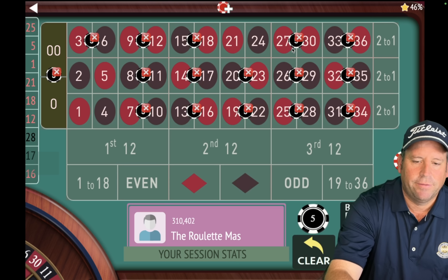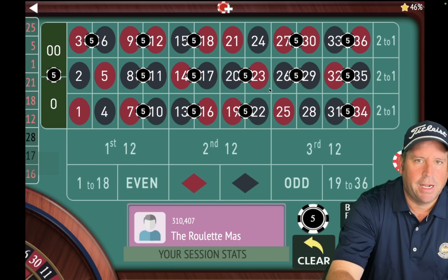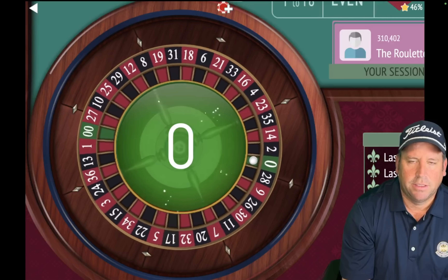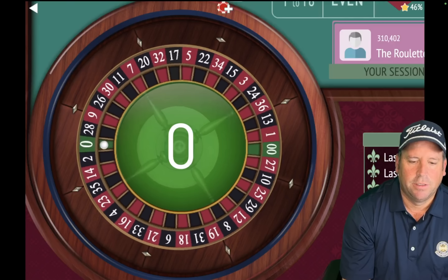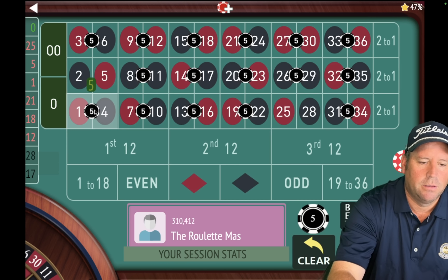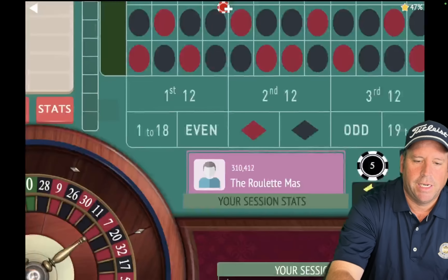That was a 25, so we're going to take that one back out, and we're going to add back in the one that fell out, which was the 21. So we get back to our $80 total bet and we're spinning. That's a zero — so that's a good one in this system. We're up $140 and we're going to take out the zero and add back in the one that dropped out, which was the one. $80 total and let's spin.